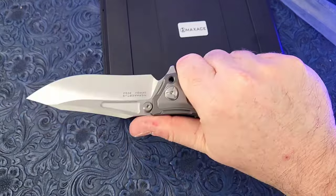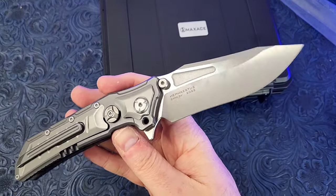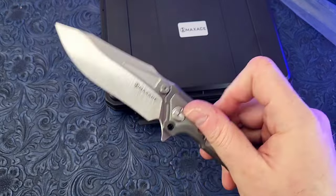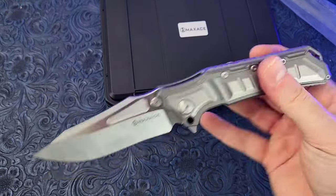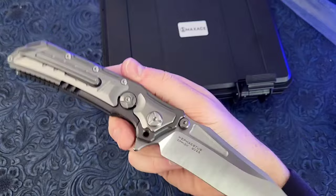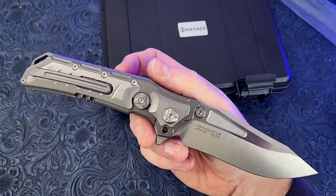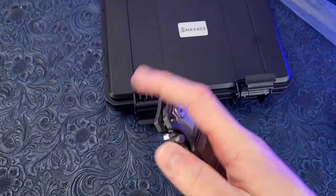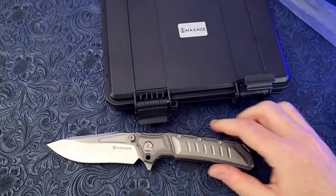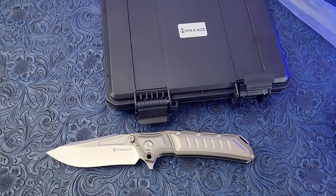Overall very cool, I'm glad I picked this up. It's kind of a flagship model for Max Ace — the Hefestus was super popular when it came out and they did a re-release in 3V, which is this version. I think I got the last one on their site because I ordered it, checked back 10 minutes later and they were out of stock. Alright guys, let me know down below what you think of the Hefestus — comment, like, all that. Talk to you later.